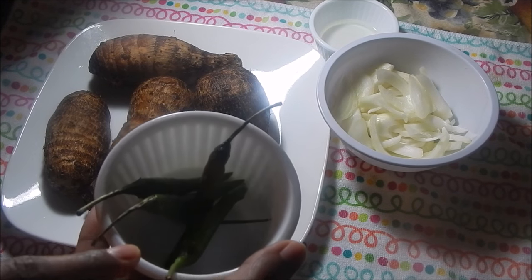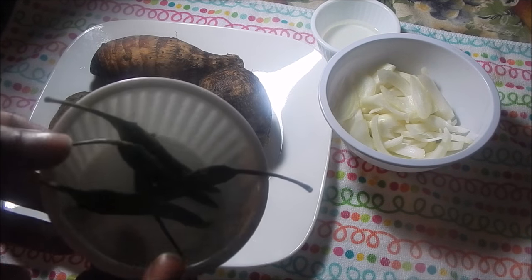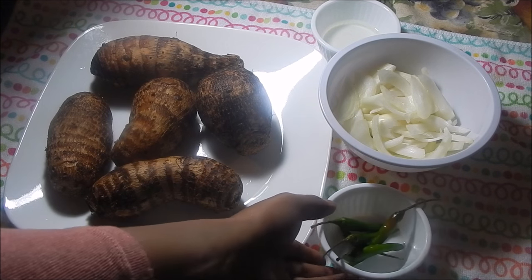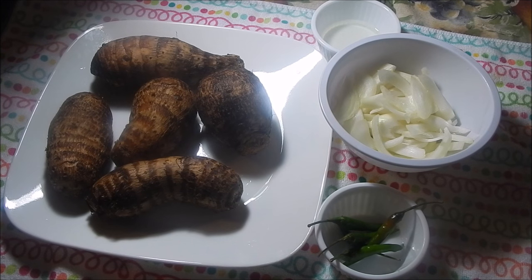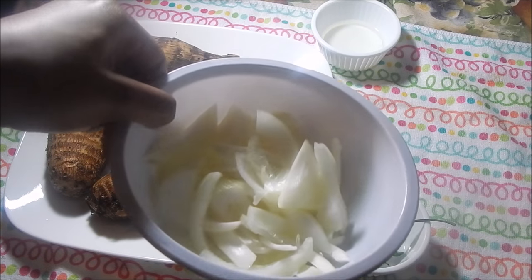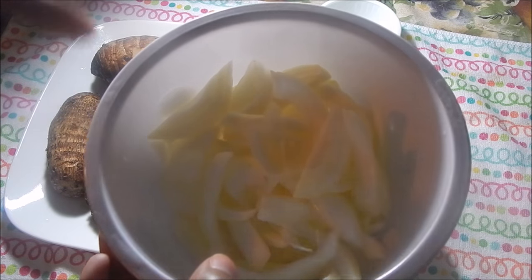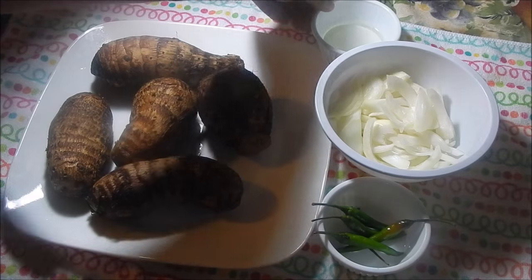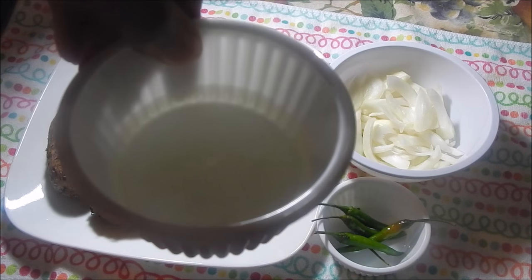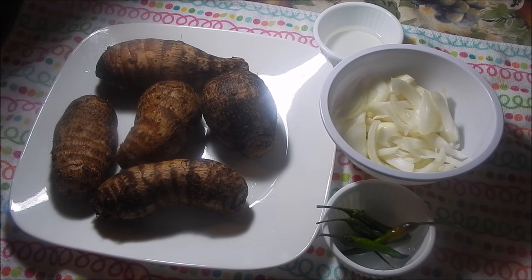Over here I have five chilies, or bird peppers as we call them back home. As you can probably tell, I love peppers, so that's why I'm using a lot. You can use however much you want. You can also use habaneros, but the habaneros I have right now aren't really spicy, so that's why I'm using the chilies. I also have just one whole onion, cut into long strips or julienned, one tablespoon of oil — preferably vegetable or canola — and of course some salt.